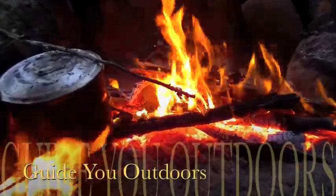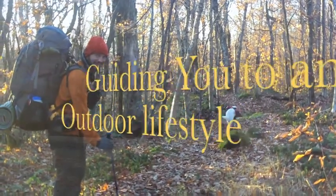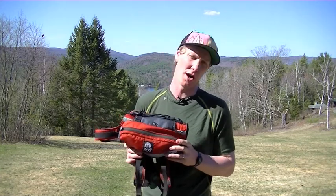Welcome to another Guide You Outdoors video where we guide you to an outdoor lifestyle. Today I'm gonna do a review for you for the Granite Gear dog backpack.